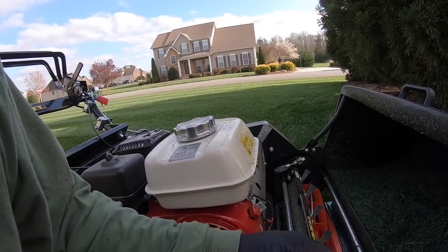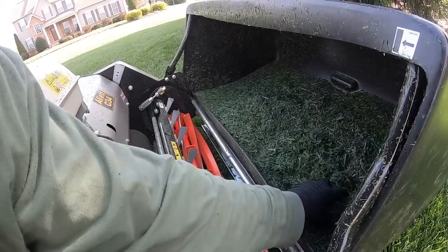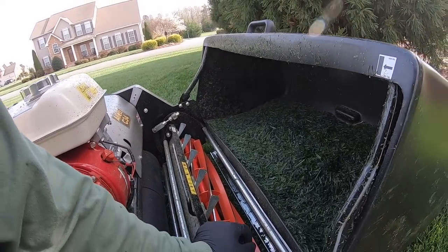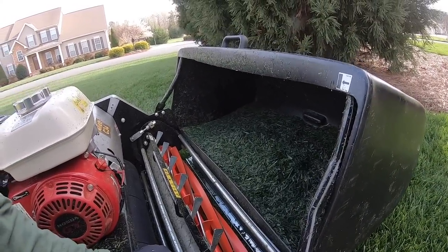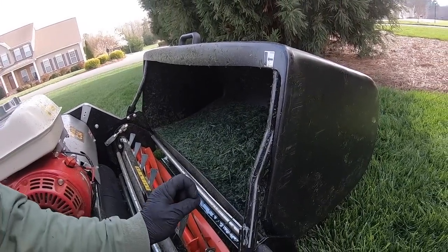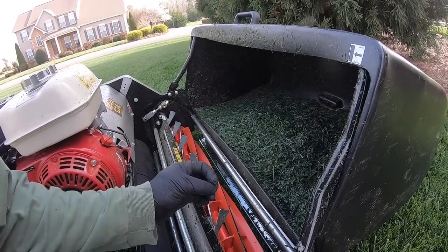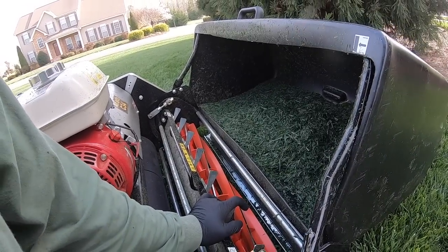I'm going to go down a couple of notches and go back over the front, see what it looks like. Then we'll mow the back and I'll make my assumption of what I want to mow at for the year. If I start off two notches down, then if I ever get behind on mowing during the year, I can always jack it up a little bit.